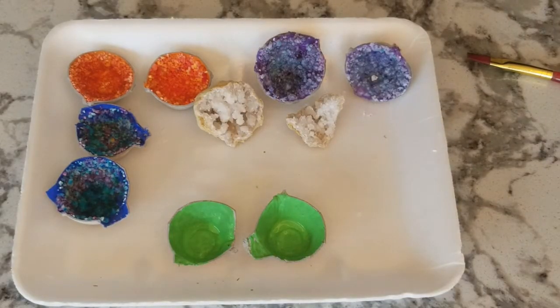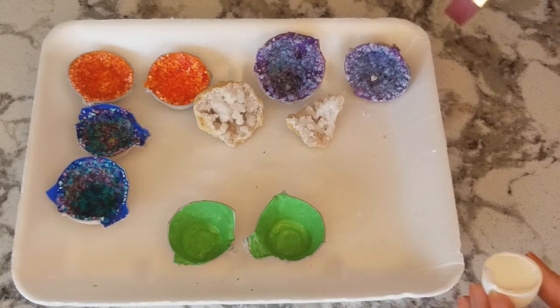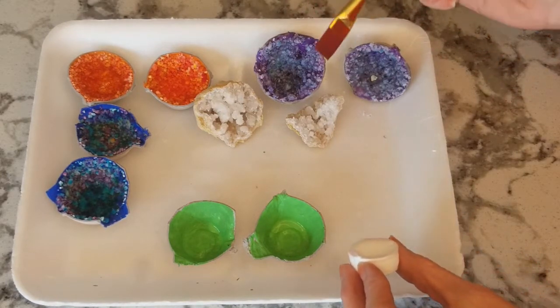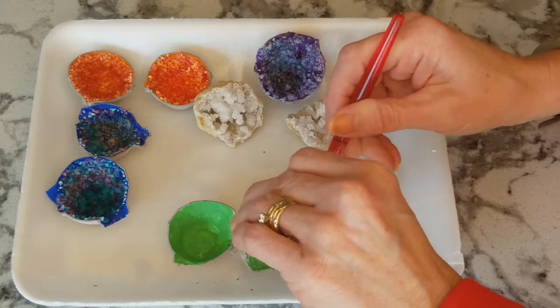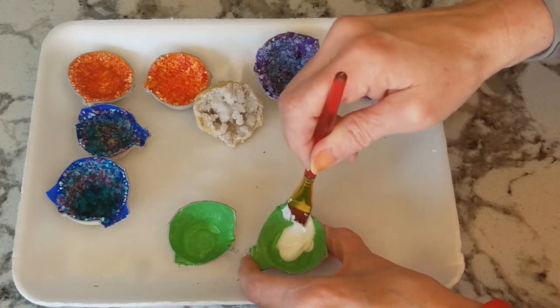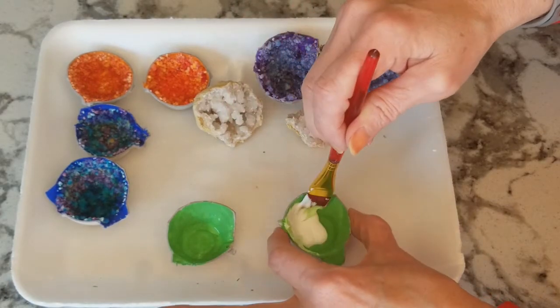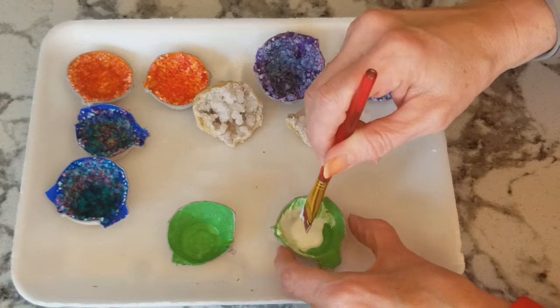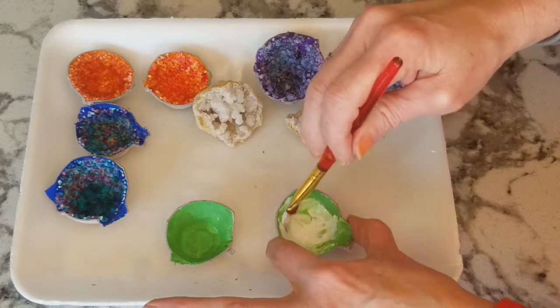After your paint has dried for a little bit, we're going to add some glue. I like to make the glue a little bit thicker because as you can see in the real geode, it has pretty thick crystals. The thicker your glue, the more Epsom salt is going to stick. I'm just going to use my paintbrush to move the glue all over the cup, adding a little bit more if I think I need some.